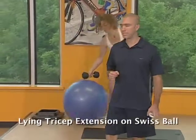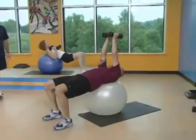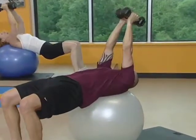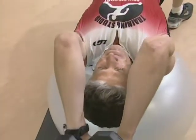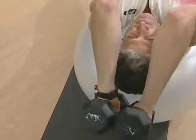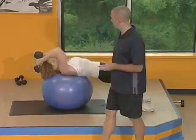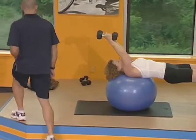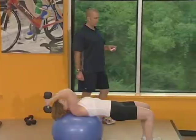We've got lying tricep extension next — laying on your stability ball again. Two dumbbells. Stomach nice and tight, hips are up. Center of gravity is on your heels and shoulders. Ready? And begin. Just pivoting at the elbow — lock those elbows straight out. Drop the weight way over the top of your head. Make sure you don't go over the top of your forehead — get above your head. Stomach's nice and tight, hips should be up. Three seconds.